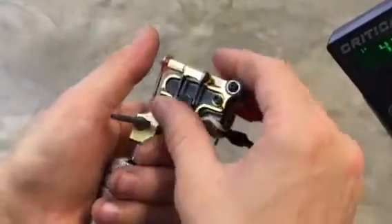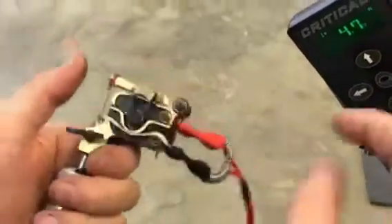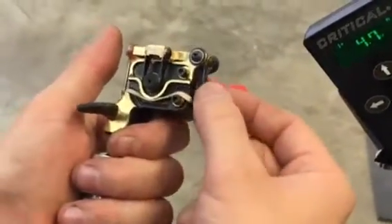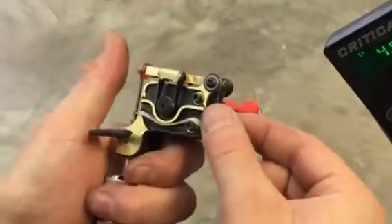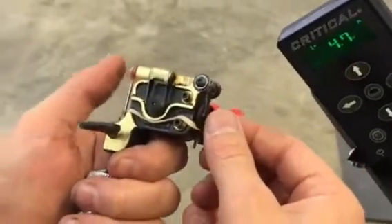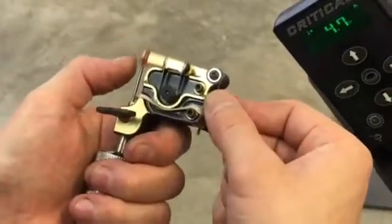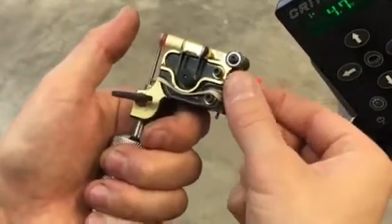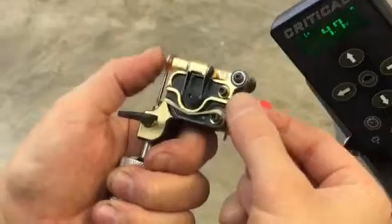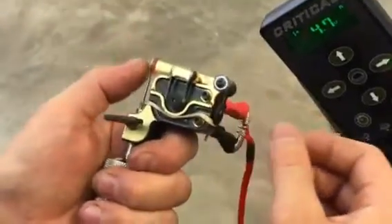Right out of the gate, the only adjustment you should really worry about to get the machine where you want it is the stroke adjustment right back here. I designed this so there's no locking set screw — it stays put and has a clicking device. I usually set it up at five volts to make sure it's running and tattooable around five. You can turn it in to make it hit harder, or back it out — it clicks: one, two, three. So backing it out makes it hit softer, turning it in makes it hit harder.